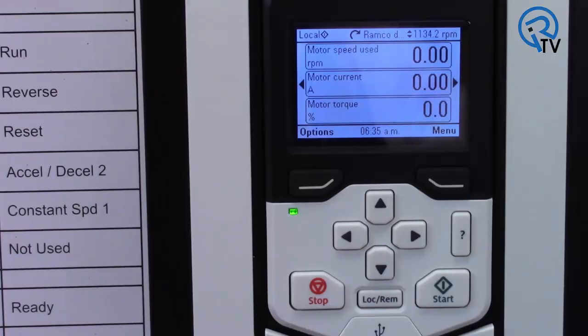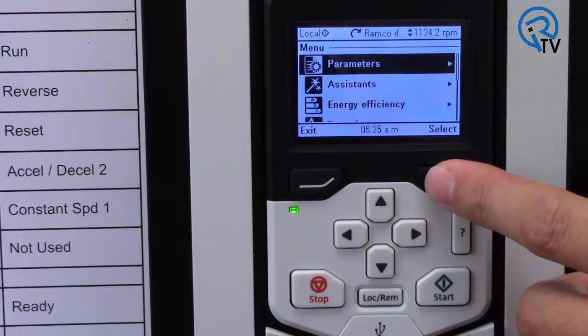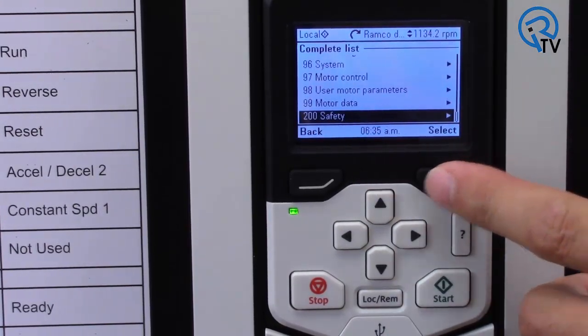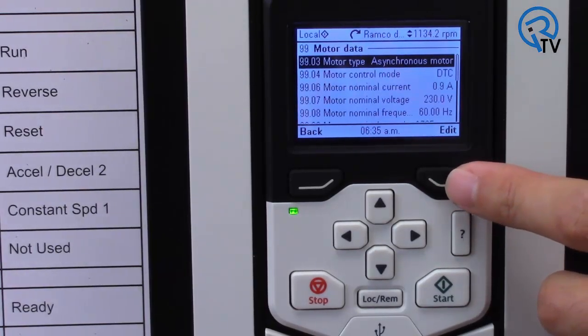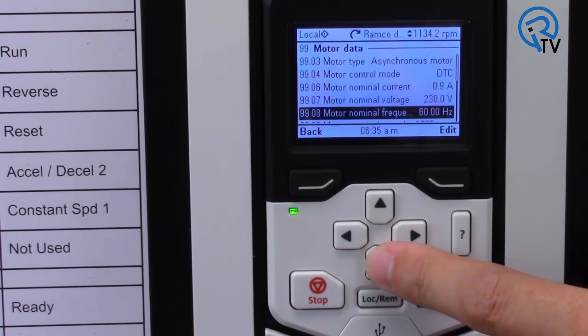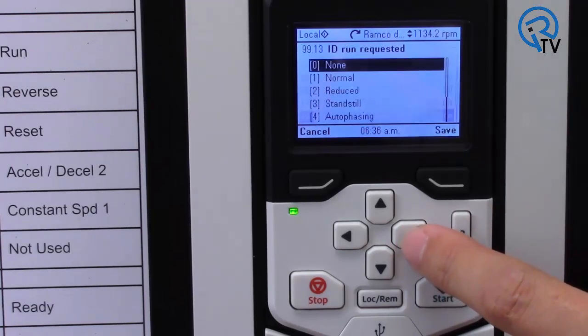The ACS-880 has several variations of ID runs. Today we will focus on just two of them. All drives require motor nameplate data during setup — the ACS-880 is no different. After setting all motor nameplate data into group 99, which is the case for all ABB drives, we will set parameter 99.13 to the preferred ID run method.